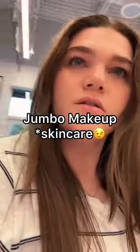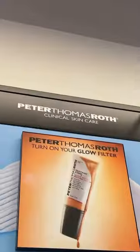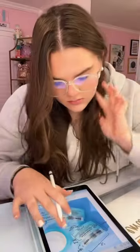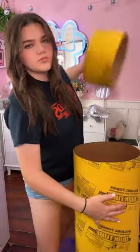Today I found myself at the store walking around the skincare section. I'm attempting to make the world's biggest moisturizer to add to our jumbo makeup collection. I started out by picking up one of the Peter Thomas Roth water drench moisturizers and created this little blueprint on how I'm going to make it jumbo size.